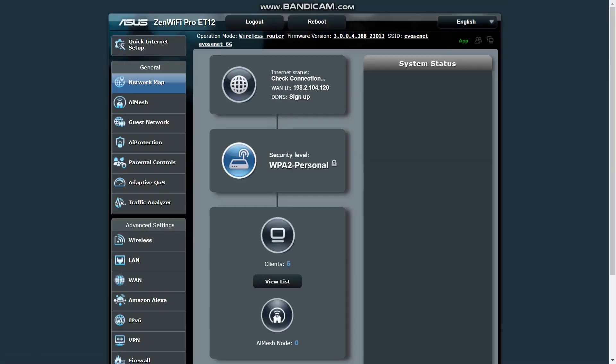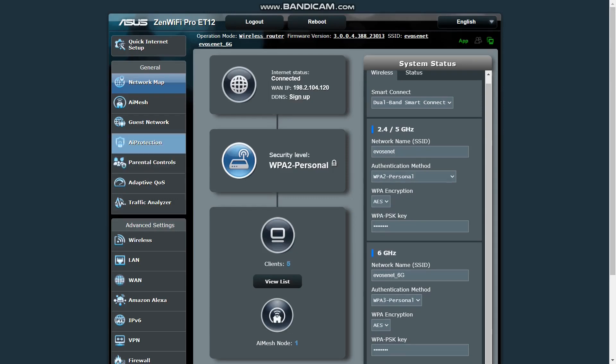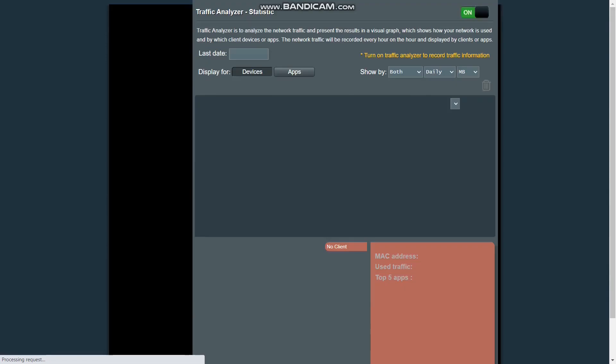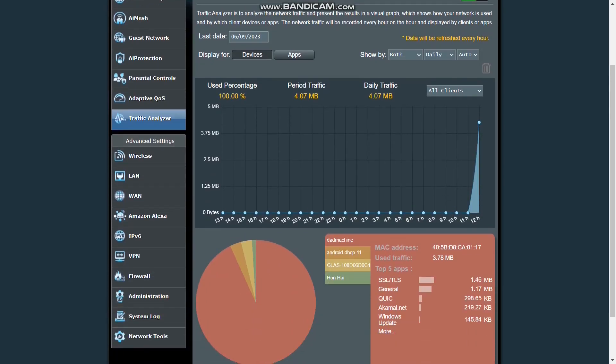If you prefer more of a classic style for IT administration of your Wi-Fi network, you can use the web browser to connect and handle more fine granular details there. Either way, you can get the functionality you need from the routers through either method.